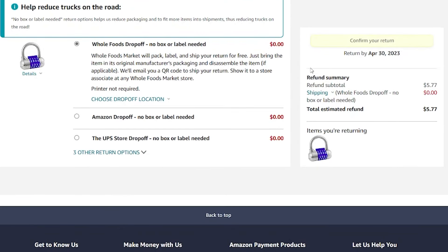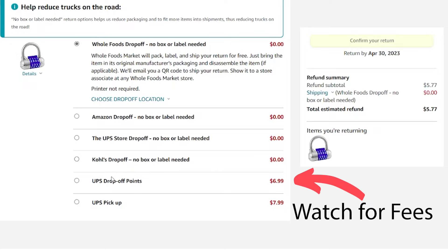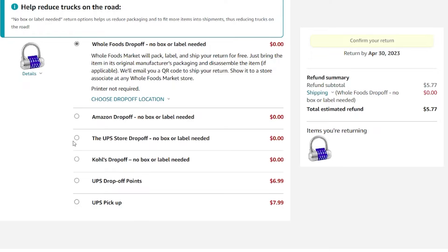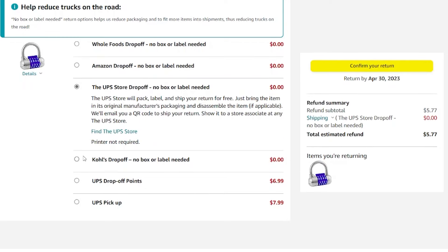Then it's going to ask you where you want to return it. It's almost always going to offer you Whole Foods drop-off, Amazon drop-off if you have an Amazon warehouse nearby, or UPS Store drop-off. If you click to see more options, it's also going to offer Kohl's, or you can do other options that are going to cost you some money — a lot of times if you want to ship it, you will have to pay for shipping. I often do the UPS Store because it's closest to my house, but Kohl's can be really nice.